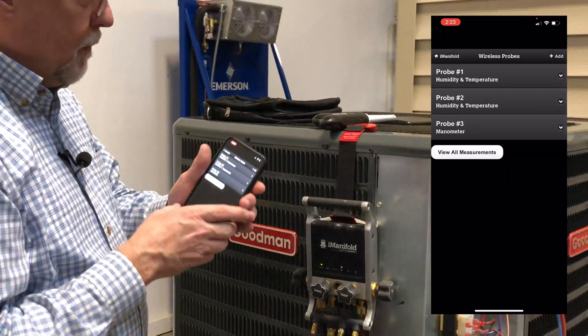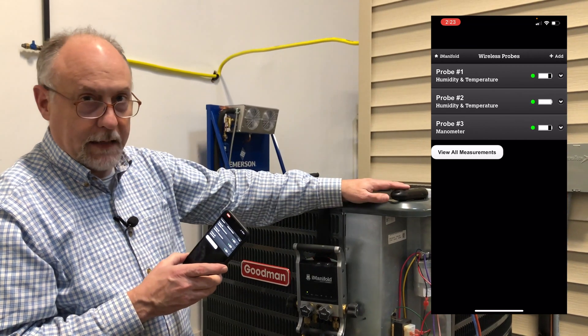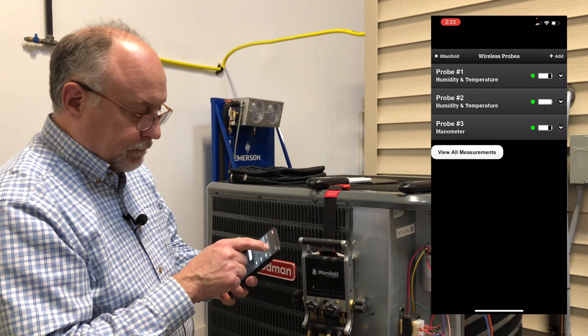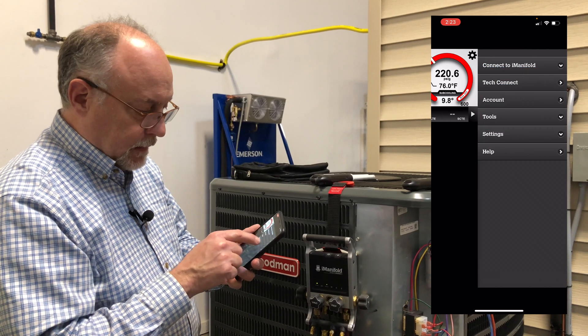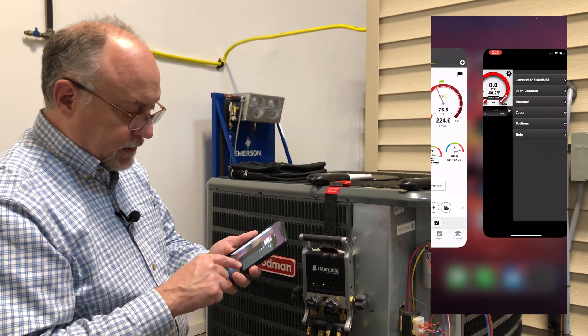The first probe I have in is my return air probe, the second probe is my supply probe, and then I can add in my manometer. After I'm all done there, I'm just going to go back into the Imanifold app, disconnect, and we'll be good to go. So now I can close this application up.